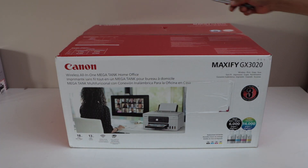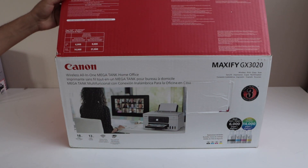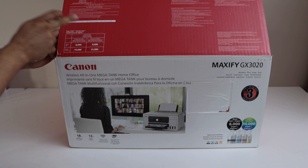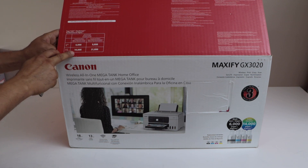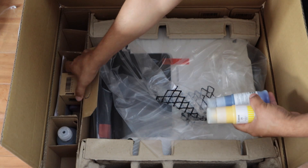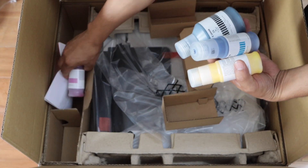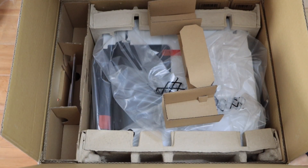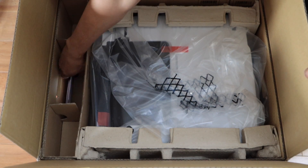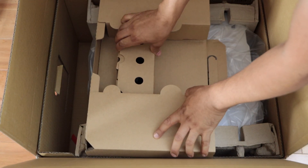Let's start with the unboxing. One more thing I forgot to mention: this printer can print up to 9,000 black pages in economy print mode and 21,000 color pages — that's a huge difference. Inside the box you'll find four ink bottles; black is the large one. The package number is 26. It also comes with a setup manual and a power cable.